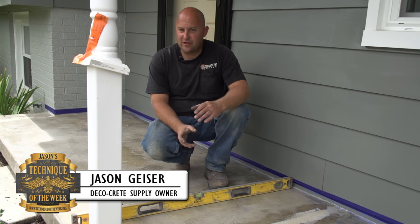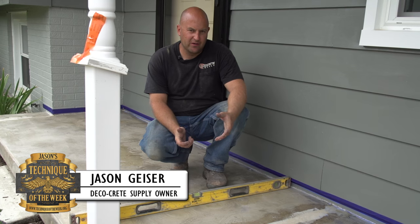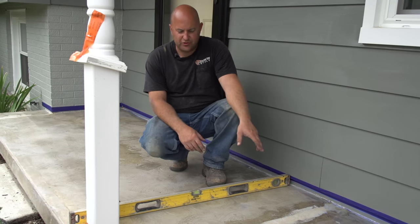Hi, my name is Jason Geyser and thanks for being with us this week on Technique of the Week. Today we're going to be showing you how to re-level a porch.